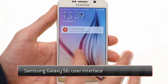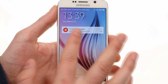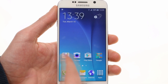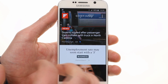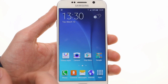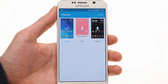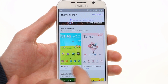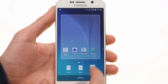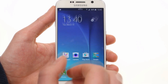TouchWiz on the Samsung Galaxy S6 premieres in its cleanest form yet. Visually, it's closer to Google's colorful and simple Material Design under Android Lollipop, and runs briskly thanks to Samsung's 64-bit octa-core Exynos 7420 chipset and 3GB of RAM. You can set a new theme on the Samsung Galaxy S6, and there's finally a theme store if you want more. The UI can be set to display a grid of 4x4, 4x5, or 5x5, making icons smaller or larger.